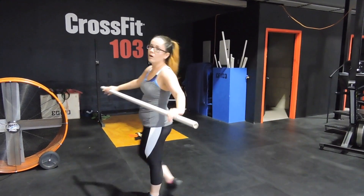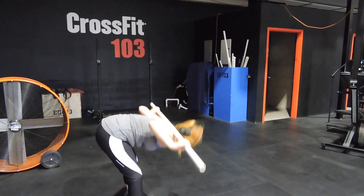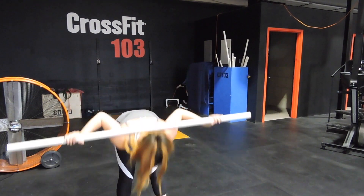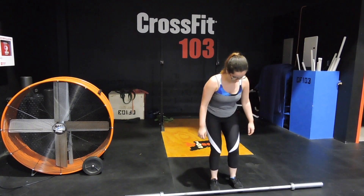Alright, here we go. So we're starting off with some good mornings with the PVC pipe just to kind of stretch out my hamstrings to get ready for deadlifts. Starting off by stretching my arms — there you go.